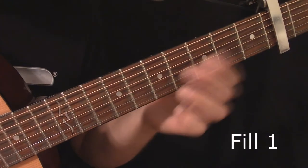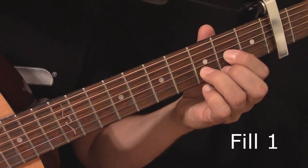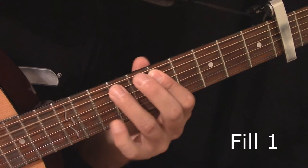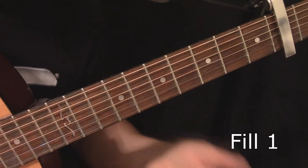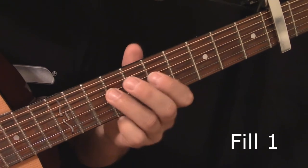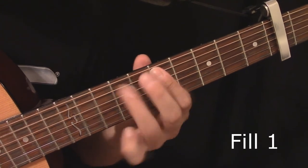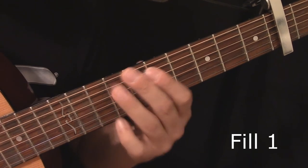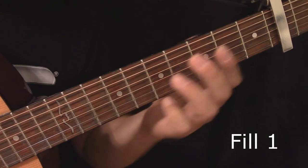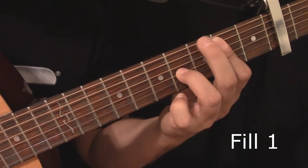The first fill you can put in comes after the first verse — 'find you been creeping round my back stairs.' What that one is: bending up on the 9th fret, 4th string, down to the 7th fret, and then on the 5th string, 9th and 7th fret. So: 'find you been creeping round my back stairs.'